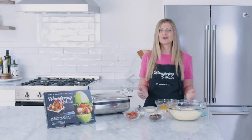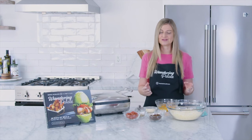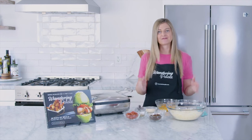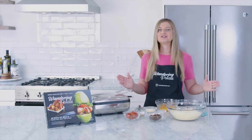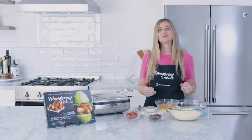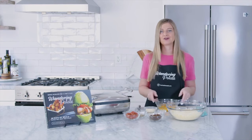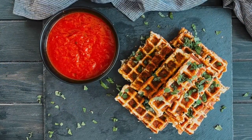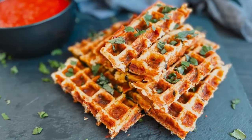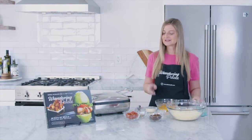Everybody loves waffles, but have you heard of chaffles? Chaffles are a delicious and cheesy waffle mixture made just with mozzarella cheese, some egg, and a little bit of baking powder. From that base, you can turn chaffles into any dreamy mixture you want, whether it's savory or sweet. You can even put butter and maple syrup on these and they taste like a real waffle without any of the carbs. These are great if you're on a keto or low-carb diet, and today I'm going to show you how to make a pizza chaffle recipe — all the pizza flavors without any of the carbs. So let's get started.